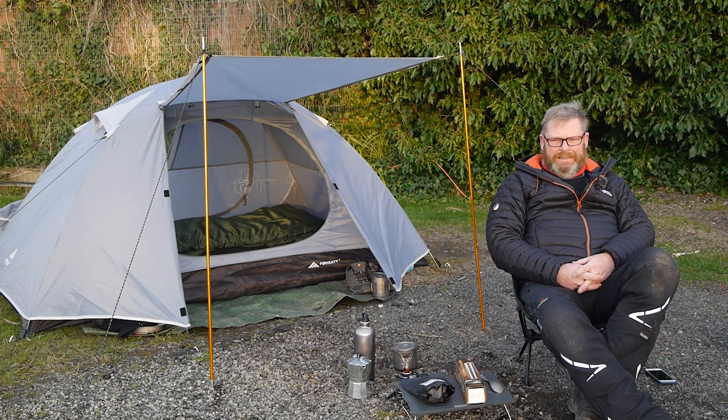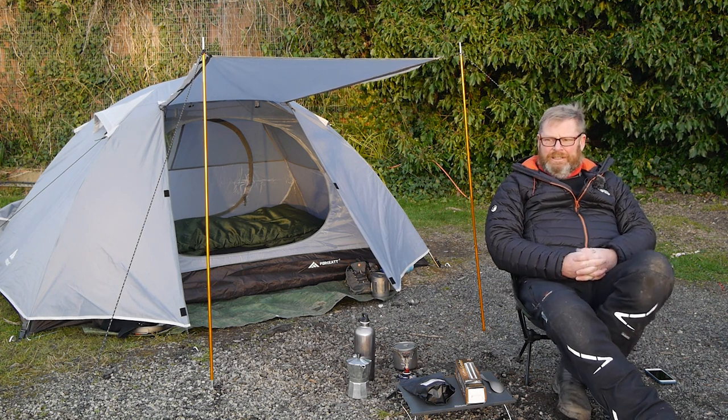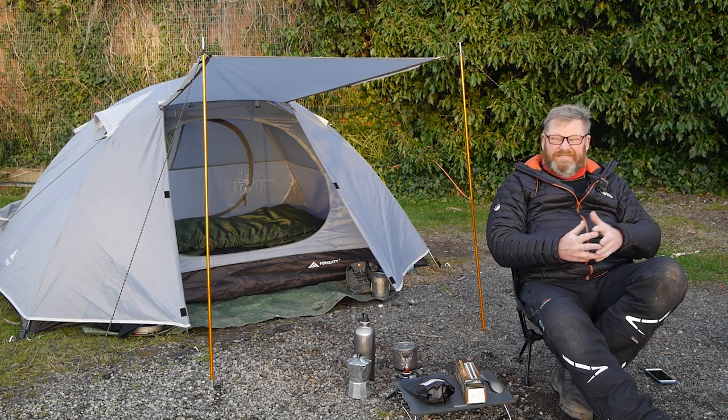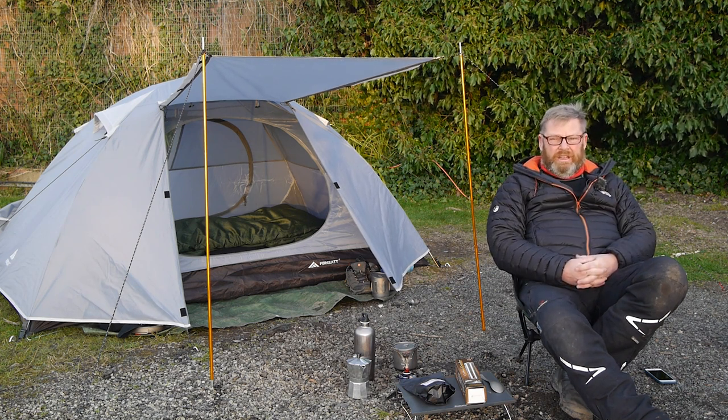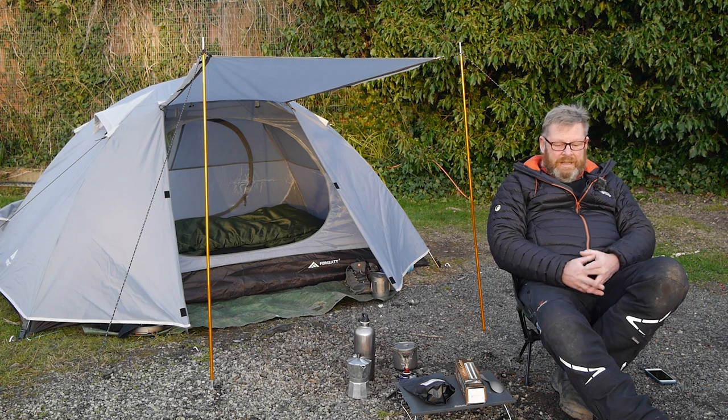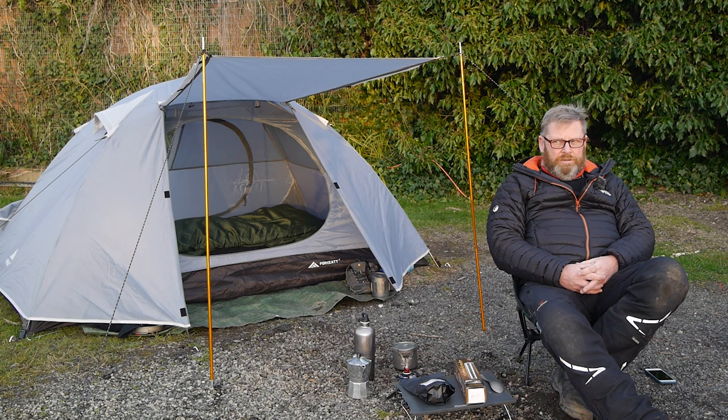For those who have seen other videos I do, you'll know that I like a decent cup of coffee in the morning. Up to this point I bring ground coffee and make a decent cup of coffee, but at home I grind coffee beans so it's even fresher. So it got me thinking — can I get a manual grinder to come camping that's not too big, that's light, and not too expensive?